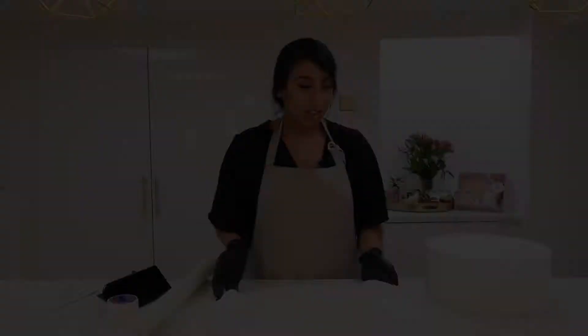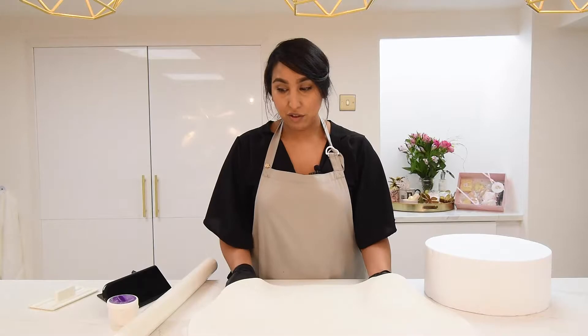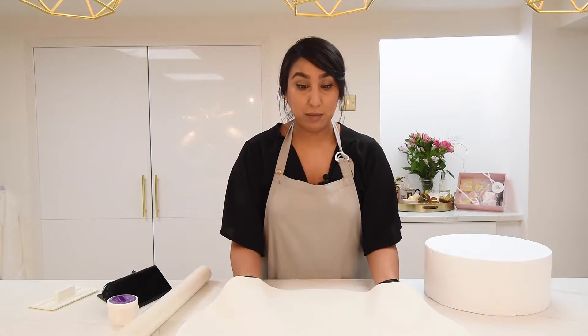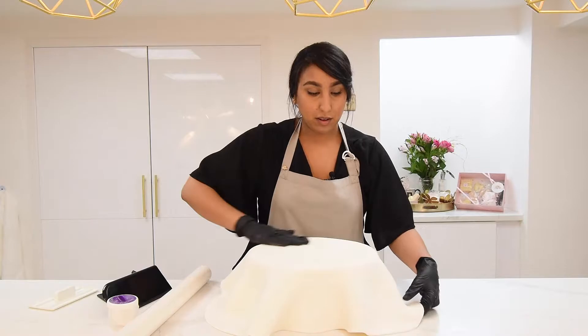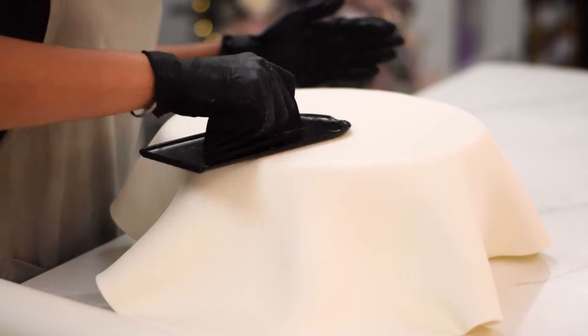There are lots of ways to lift your sugar paste to apply it to your dummy or cake. Lots of people use the rolling pin, but I prefer to just lift it straight off the table and put it straight on the cake. I'll get my arms under, gently lift, and then slide my dummy over. The first step is to smooth it on top so that you know it's stuck, and from there we'll start to work the sides down.